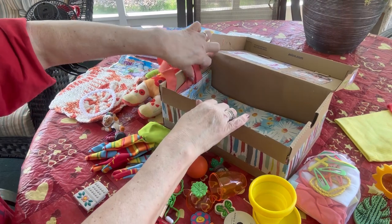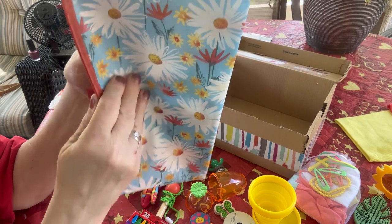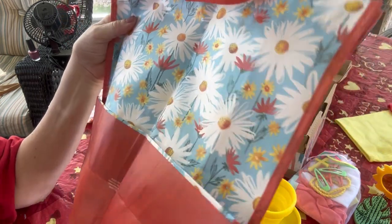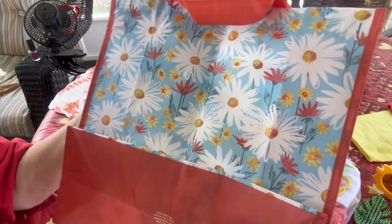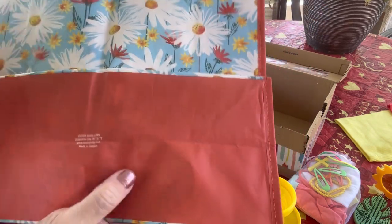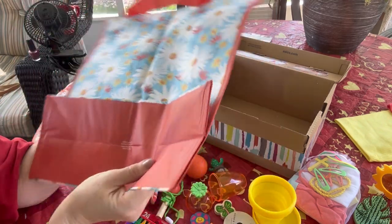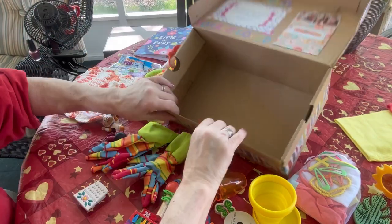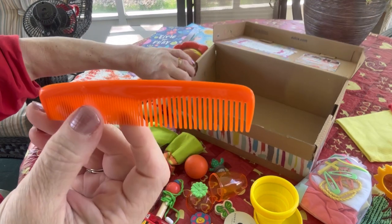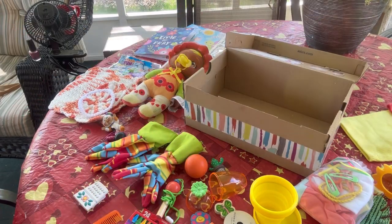She has a tote bag that I got at Hobby Lobby — I believe it was 40% off. I saw it hanging there in the aisle and I knew I wanted it for this box. The colors are perfect; it's got that orangey color running through my box that I love. Then she has an orange comb.